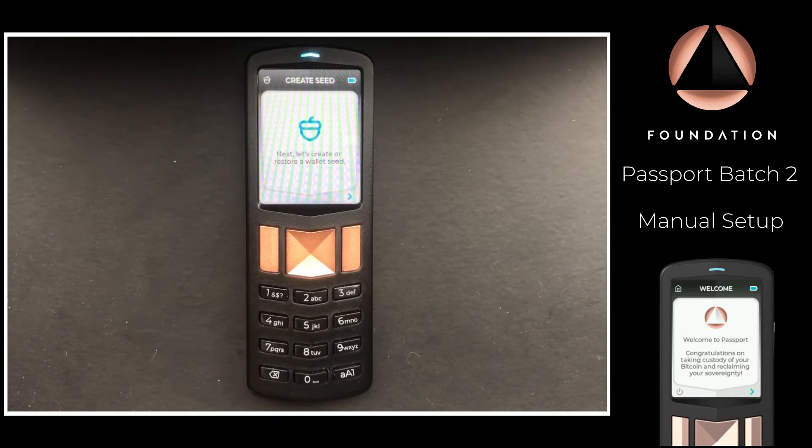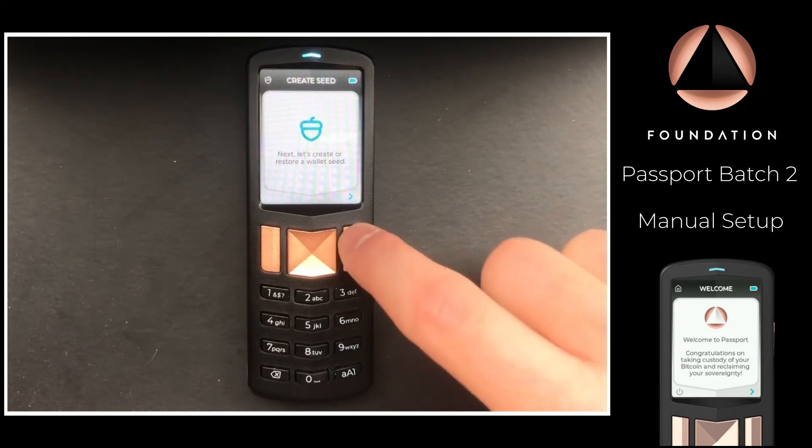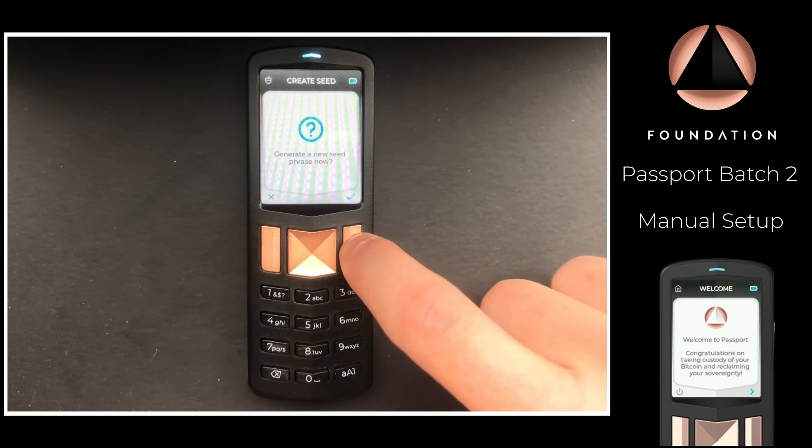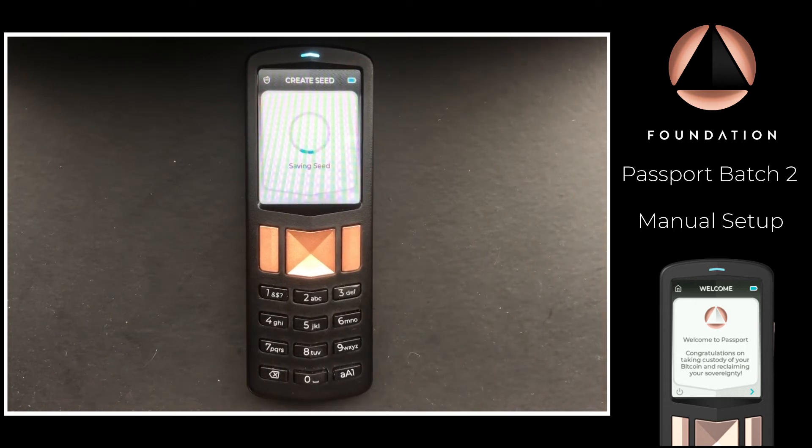The next step is to create a new seed or restore an existing one. Since this is a setup video, I'm going to assume we're starting from scratch and need a new Bitcoin seed, so I'll choose that option. Passport will now show us the seed words for the seed it has just securely generated for us.